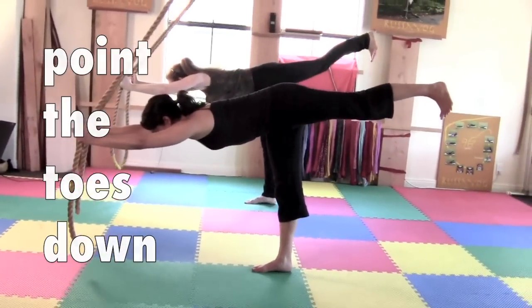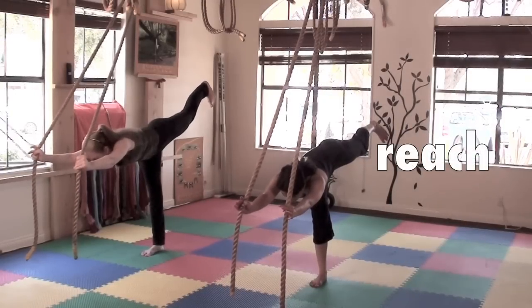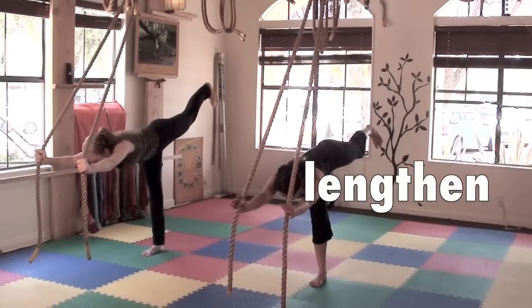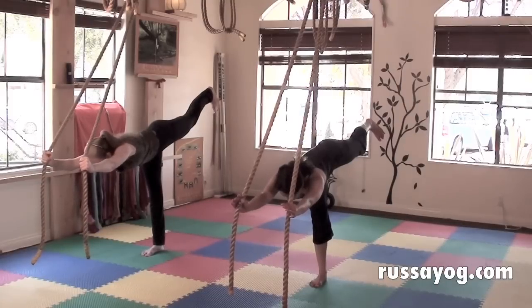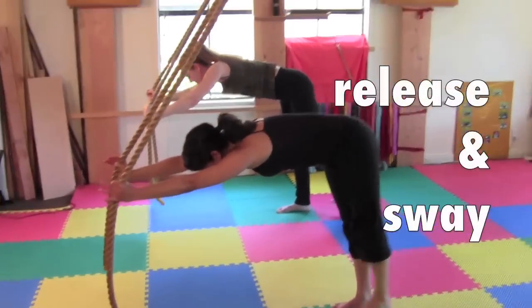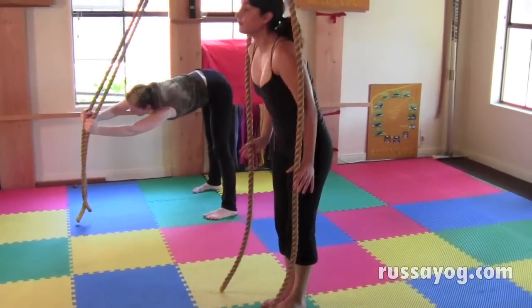And extend, reaching the leg back. Hips over the heel. Reach. Square the shoulders. Feel light as you lengthen. Hold for three breaths. Then release, bringing the foot back. Separate the feet a bit. As you hold on to the ropes, gently sway from side to side, or stretch up and reach.